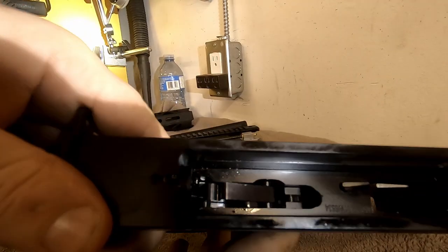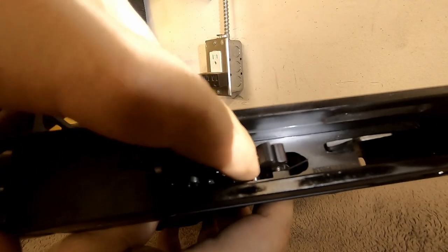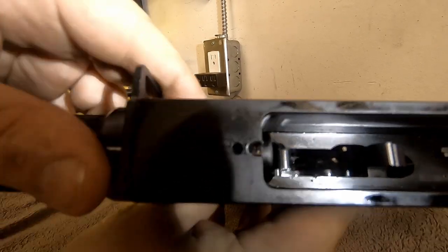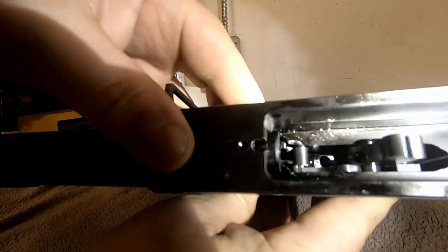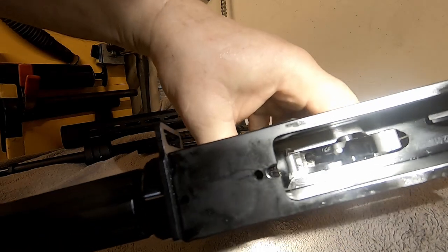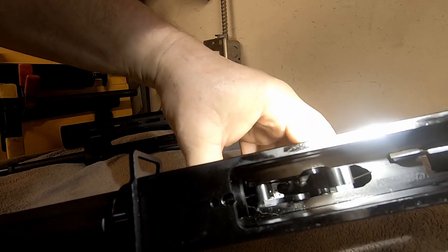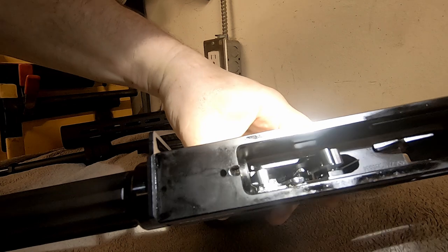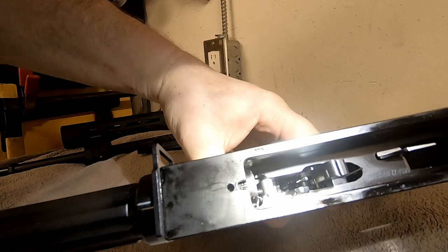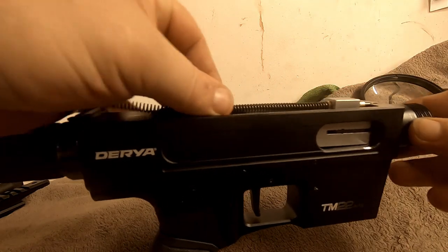I'm assuming the whole trigger group comes out in pieces and it's not a drop-in trigger. You can see the trigger pushes this release back and lets the hammer fly. There's a pin way in there behind that release — that's your spring force for the trigger, all off that pin.